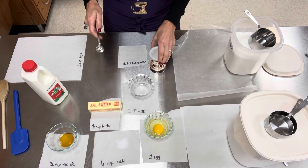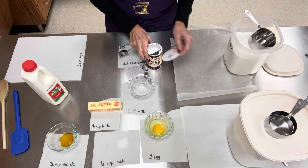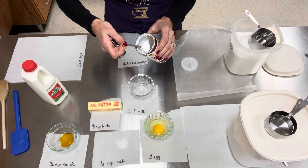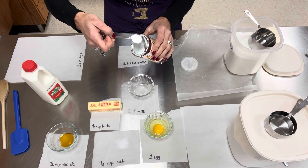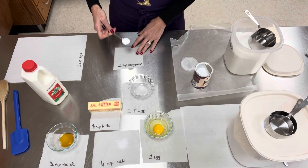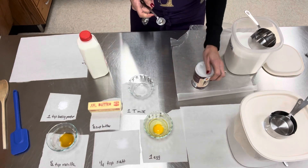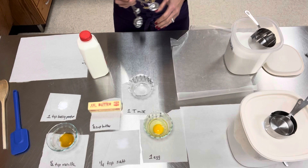So baking powder — remember your baking powder has a leveler on it. What I always do is lean it over, heap it over, and then scrape using that leveler so I have a nice leveled-off baking powder. It calls for one teaspoon. I'm going to put that over to the side and put my cap on.